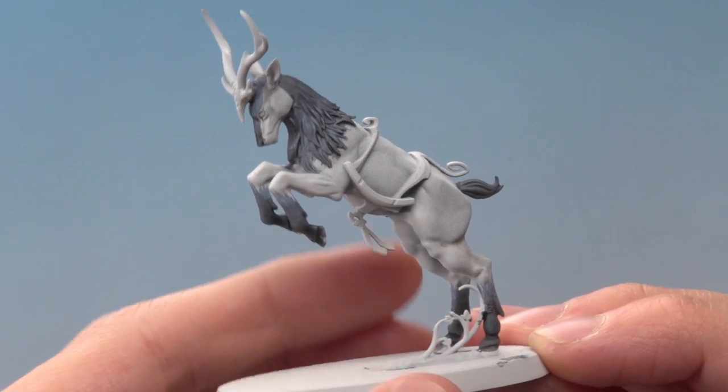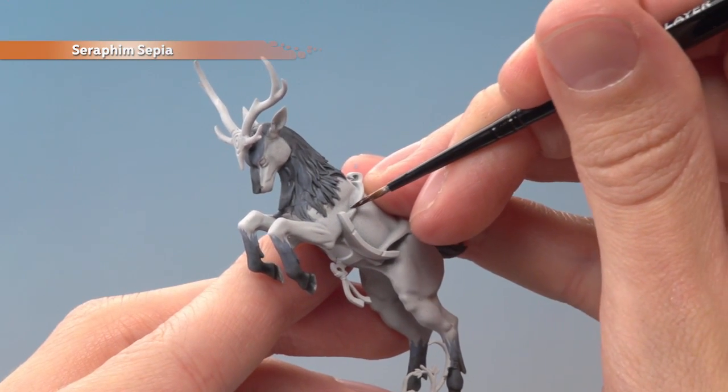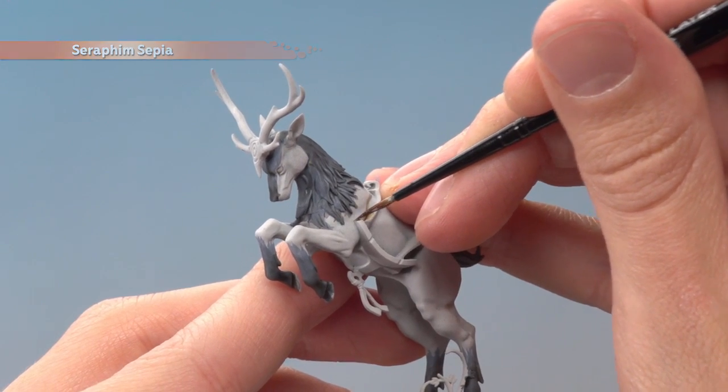We're going to leave the blue fur for now and start painting details on the white fur. For this we're going to start with Seraphim Sepia applied as a recess shade with a small layer brush. You want to follow all the recessed details all across the white parts of the body to give these areas some more depth.